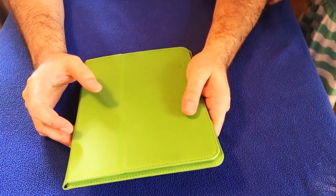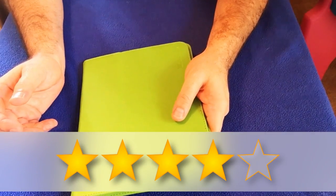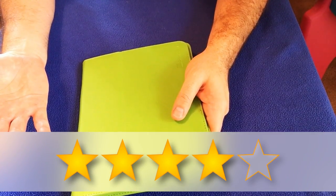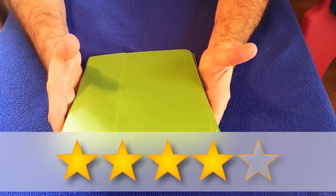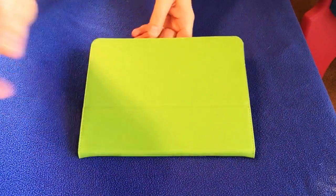That being said, I'm going to give this four stars out of five. If in a couple of months it breaks in more and I feel like it's working perfectly, I'll change my review to five stars, but at the moment I'm giving it four out of five stars. Hope this helped you in your decision making. Thank you.